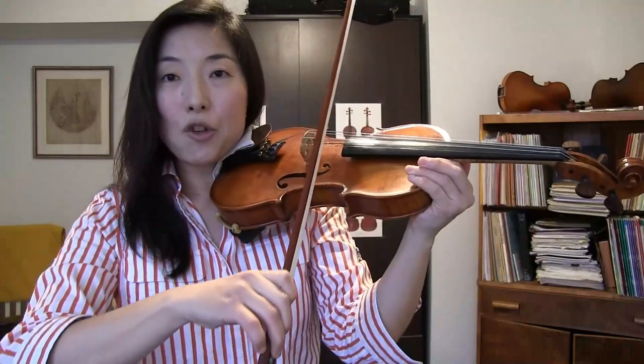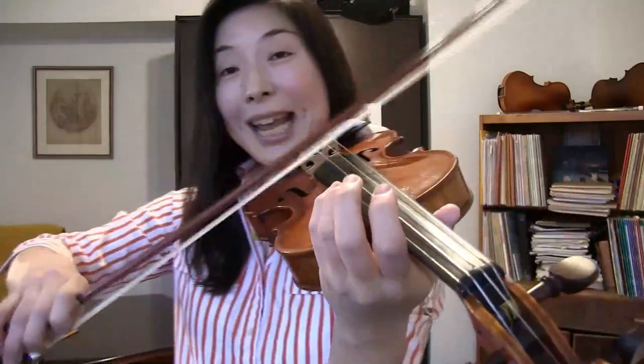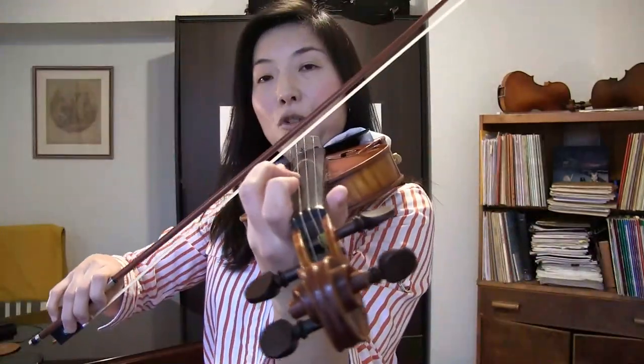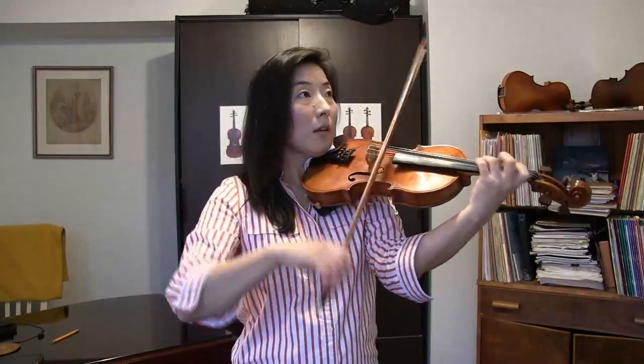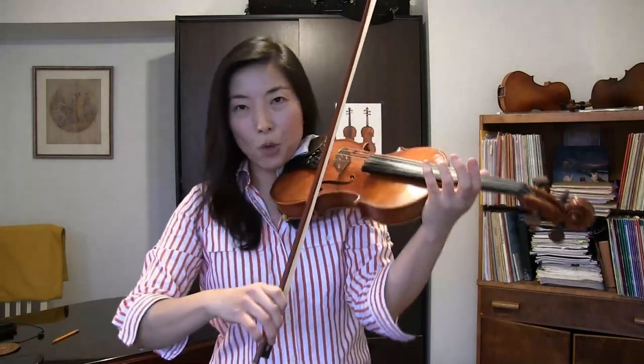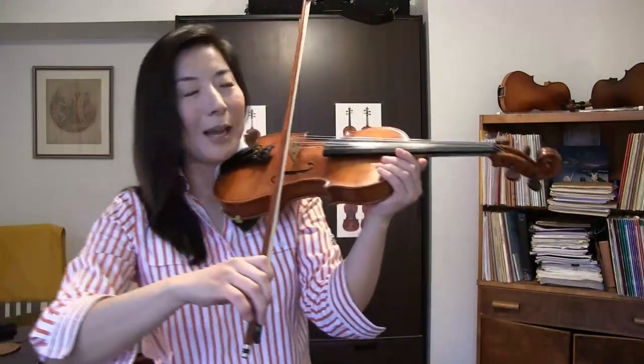When using fast spiccato, one cannot use too much bow, because the bow will bounce too much and you'll be too far away — the bow loses complete control and becomes overly bouncy. Make sure to keep the bow stroke very short, almost in the same spot. It's a very, very short bow. It's a little hard to demonstrate at a slower tempo because it requires a specific tempo.